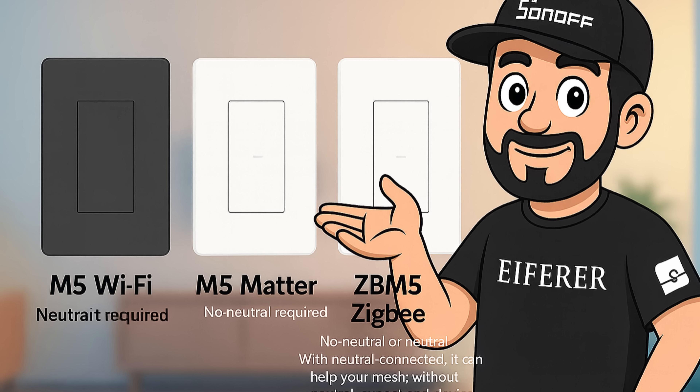Here's a quick wiring guide. The M5 Wi-Fi and M5 Mata require a neutral. The ZB M5 supports no-neutral or neutral wiring. With neutral connected, it helps strengthen your ZigBee mesh. Without a neutral, expect end-device behavior — no routing.